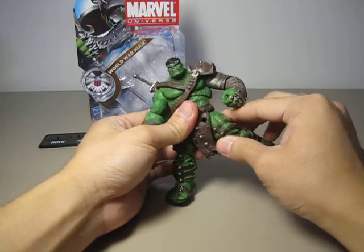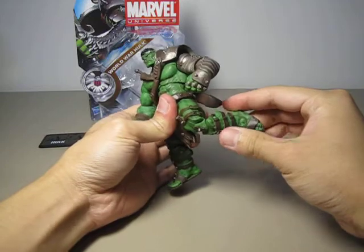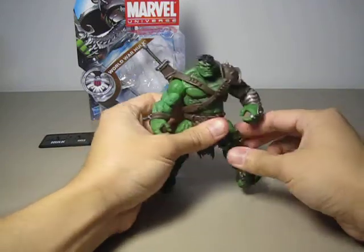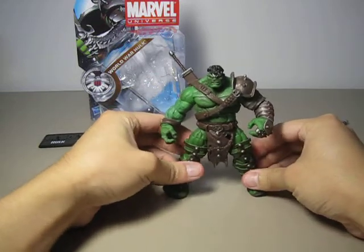He has ball-jointed hips, swivel at the upper thigh, bends at two points at the knee, and a ball-jointed ankle. Just a really awesome figure.